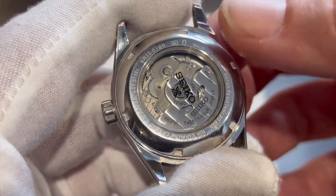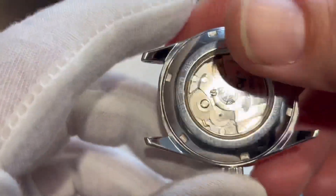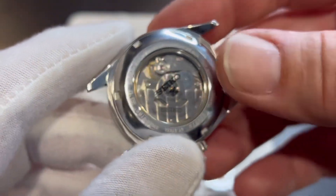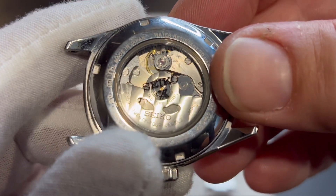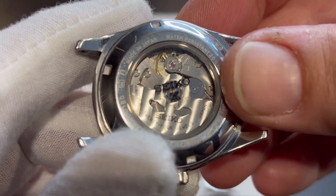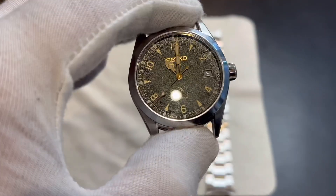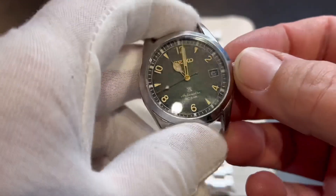Anti-magnetic, made in Japan, stainless steel. These are actually very easy to regulate, but I'm not going to waste my time regulating this watch. It runs okay for what it is, and to be honest I don't wear it all that often anymore since I have other watches that I prefer to wear that are similar to this.